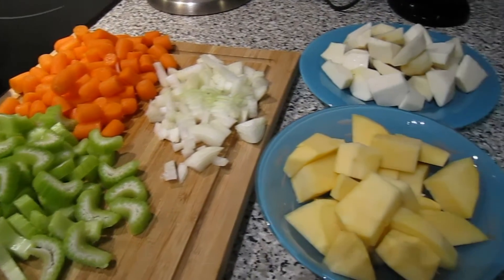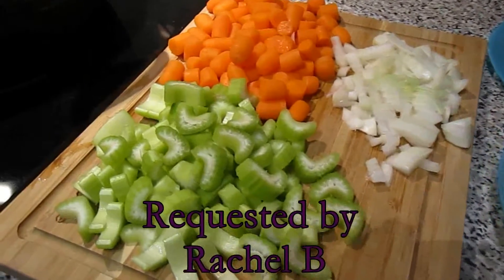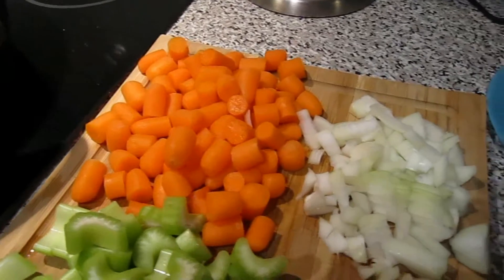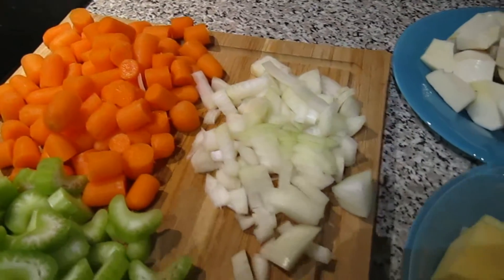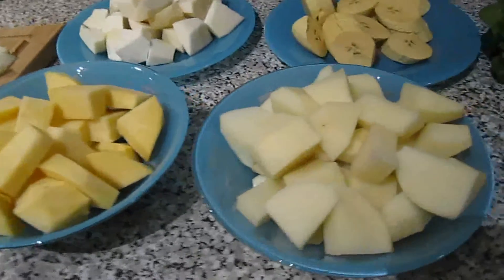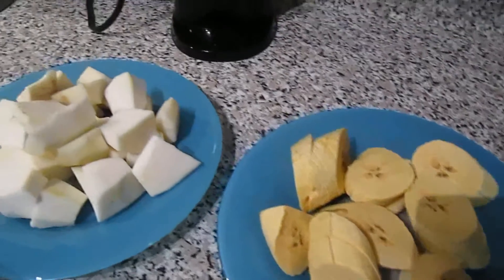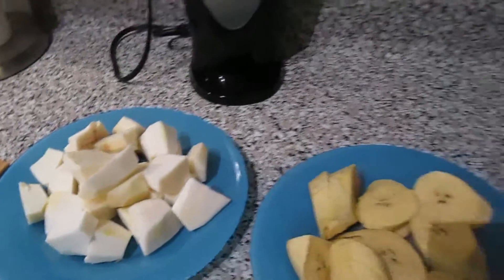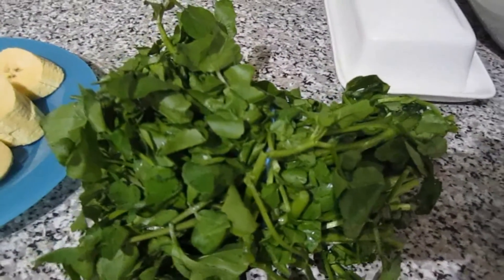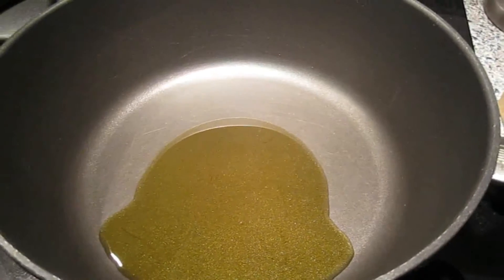Hi guys, thank you for tuning in. Today we're going to be making a requested video for vegetarian bouillon. For this recipe you're gonna need some celery, some carrots, onions, some turnip, potatoes, plantains, this new vegetable that I wanted to try called edo, some chopped spinach, and some watercress. You're gonna need a big pot and two tablespoons of olive oil.